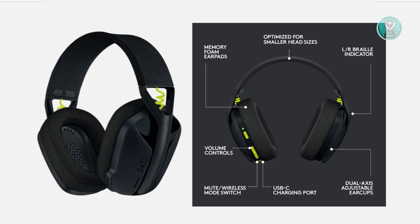If you're looking for a way to fix your G435 headset and there's no sound on your PS5, there are a few things that you can try.